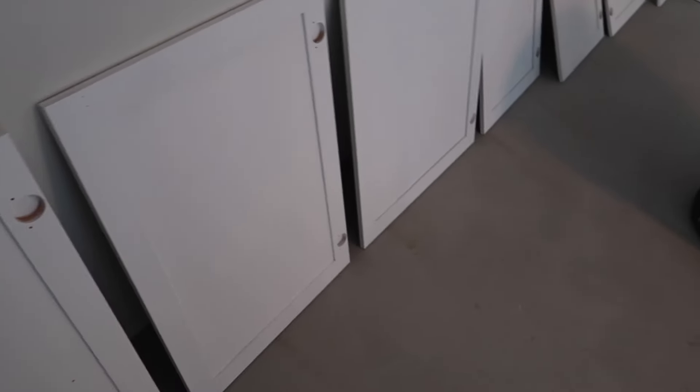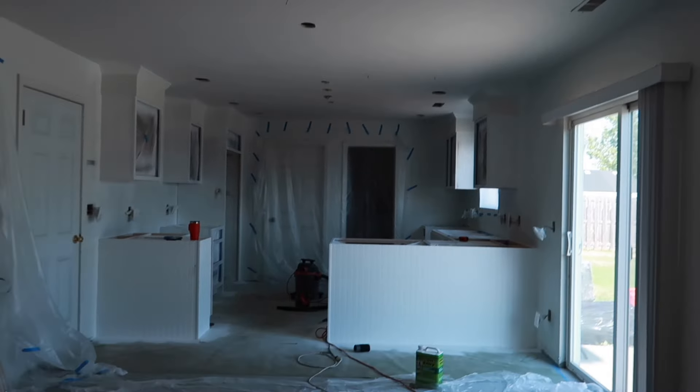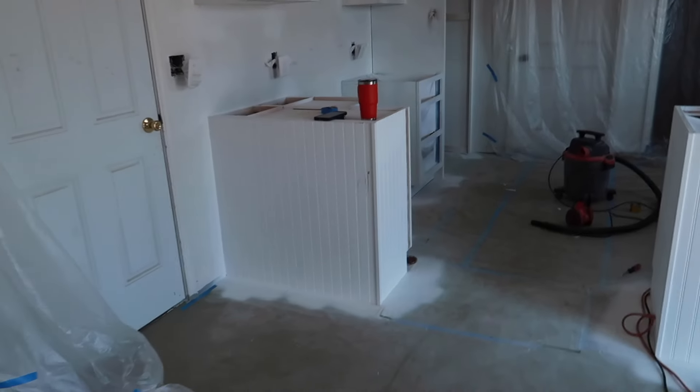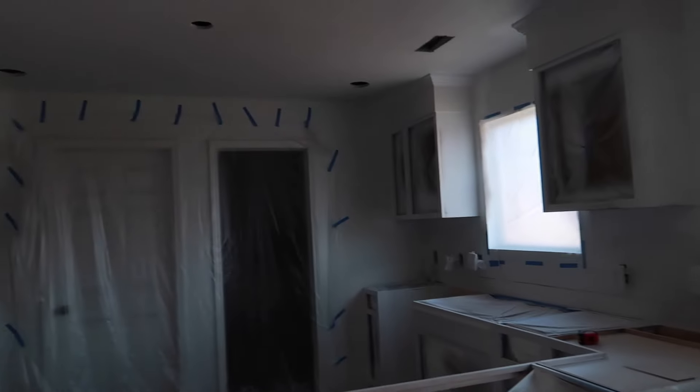That's really the update. The walls are still pretty bad and the ceiling hasn't been painted. I didn't realize the walls were not white — you can tell here that they're off-white while the primer is white. All right, we'll see how it looks once I'm done here.